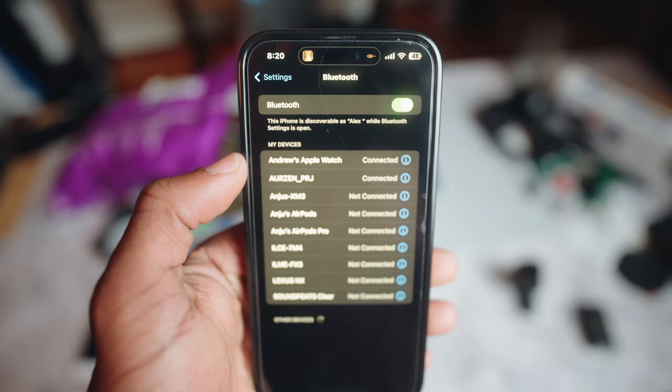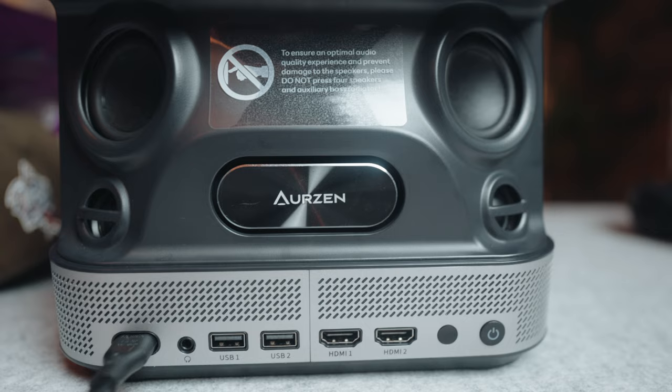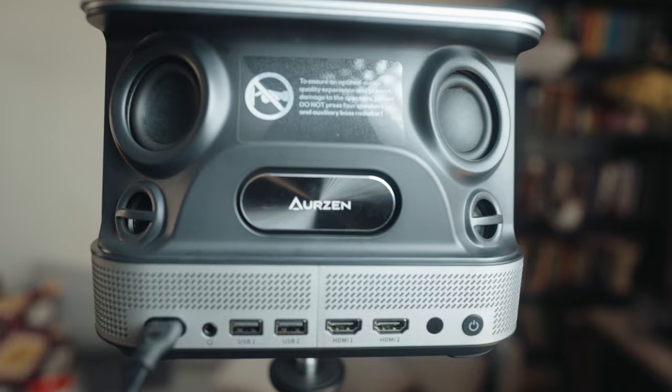If you're someone that loves to listen to music, likes to jam out at home, or invite people over for a game night or movie night, you can also use this projector as a Bluetooth speaker. It obviously won't be as great as a dedicated Sonos speaker, but the audio quality sounds rich, along with noticeable bass coming from this projector.